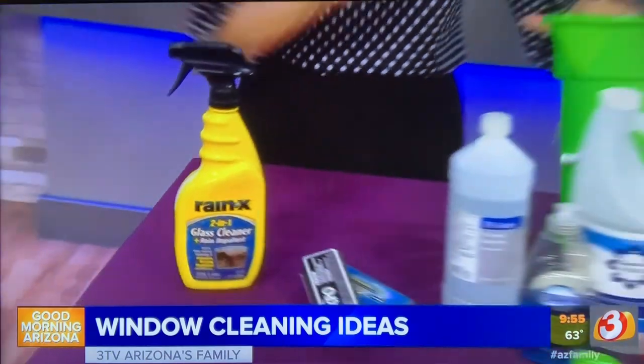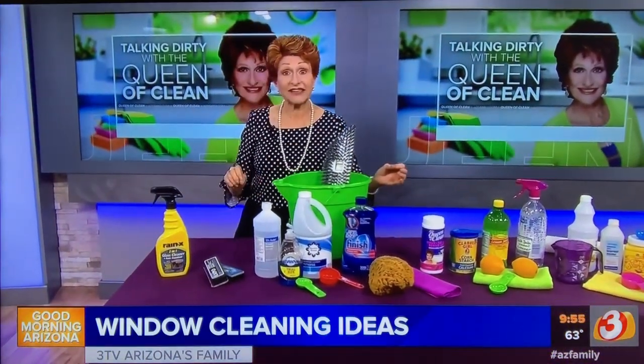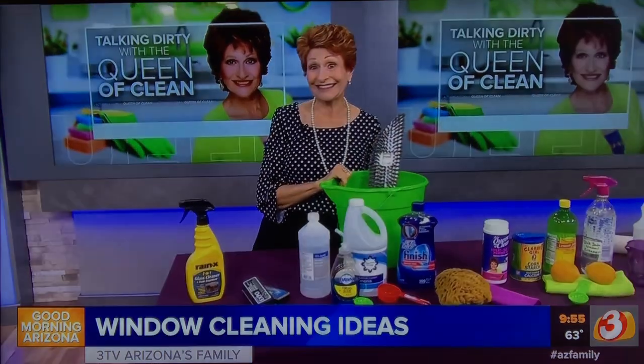If you're looking for a printed copy of all of this, go to queenofclean.com. Check me out on Facebook and Instagram at Queen of Clean. Thanks for talking dirty with the Queen of Clean — I'll see you next time.